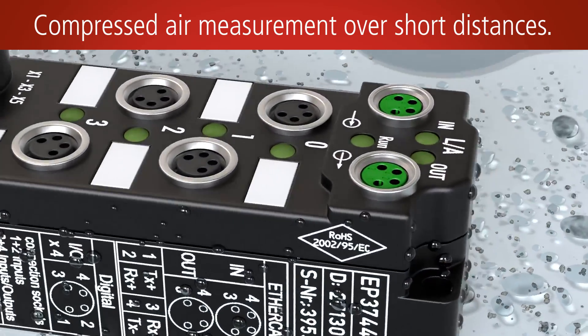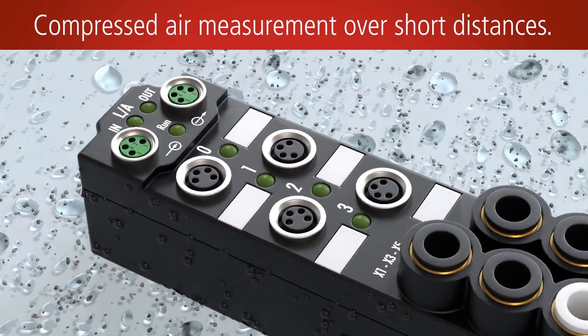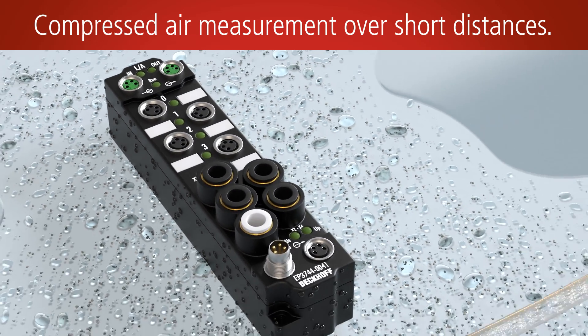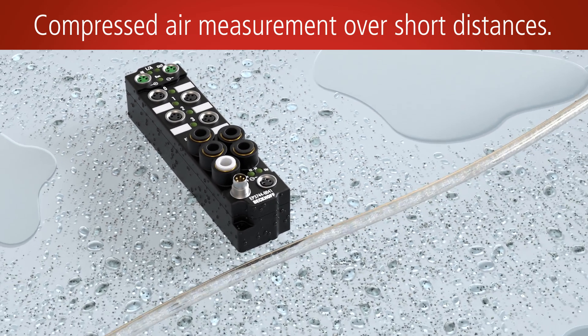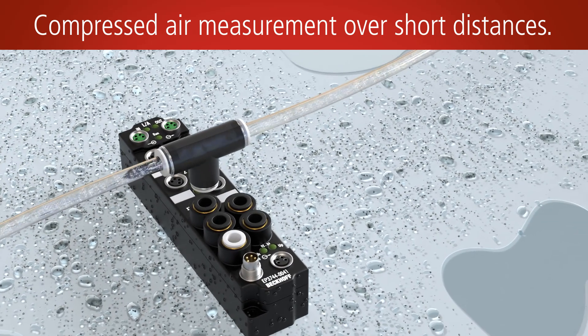The EP3744 pressure measurement box, for example, combines pressure measurement, an EtherCAT connection and digital IOs directly in the process. In addition to six digital inputs and two digital outputs, it has four pressure inputs with integrated 6mm fittings.